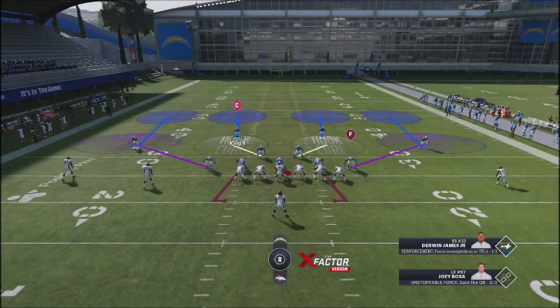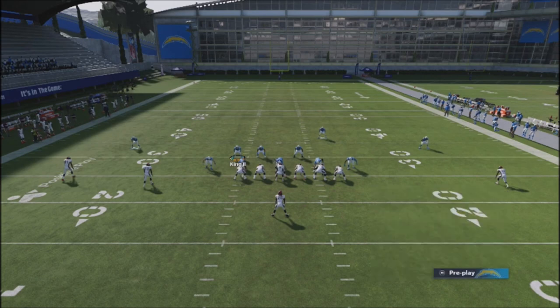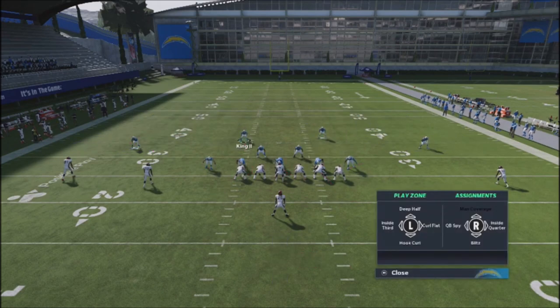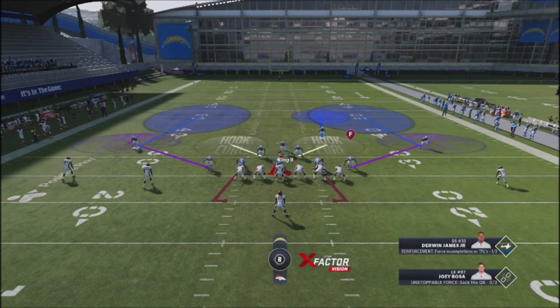The key to this defense is letting these zones play their position and hoping the opponent makes a bad read. One adjustment I like is taking my two outside corners and putting them in deep halves so they fall back more into their zone. I'm also going to user a defender in the middle. A tip I've seen online that works well: if you put your user in a blitzing situation, you'll have much better control with that player.